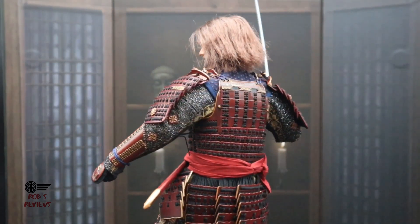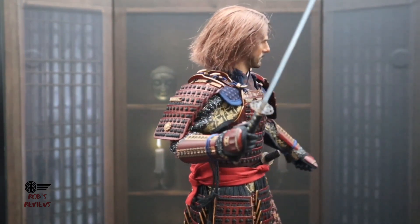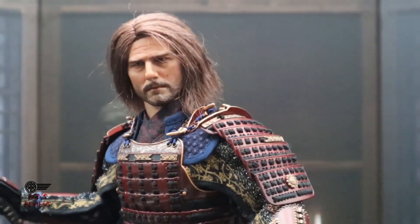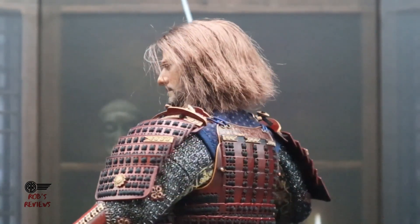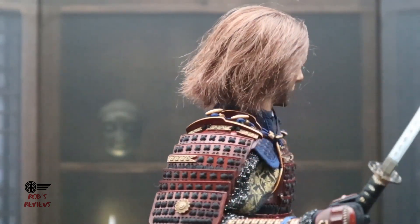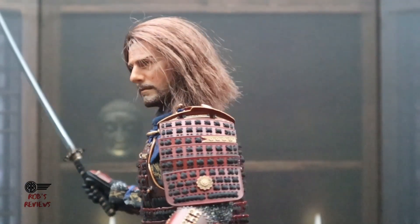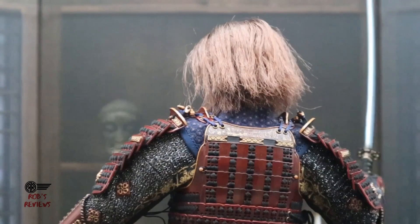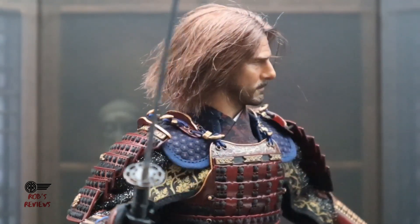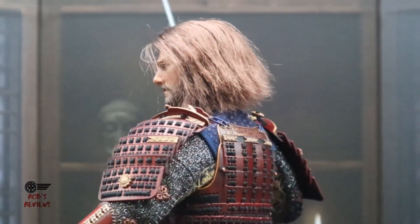I've grabbed the backdrop that comes with the figure — the cover of the box is actually a backdrop, and there you can see it. It's a nice little touch. Zooming in one last time at that head sculpt so you can get a good look. I'm still not a big fan of the rooted hair; I think they should have gone with sculpted hair, and then for the helmet, a second head sculpt with shorter hair — like Hot Toys does — so you can fit the helmet on. The rooted hair is a bit annoying to manipulate, but other than that, this is an awesome piece.